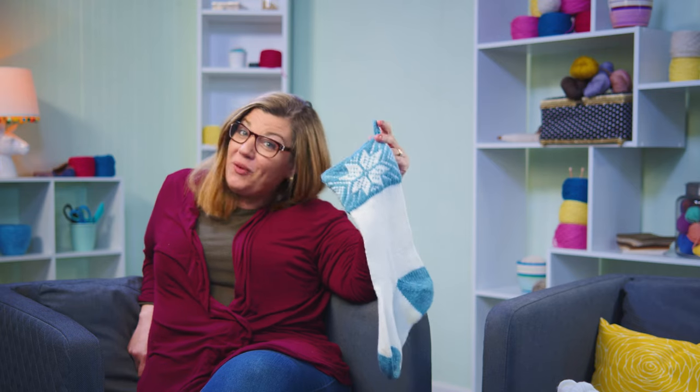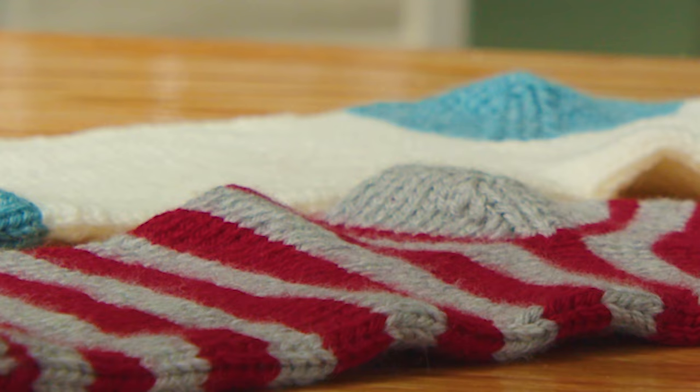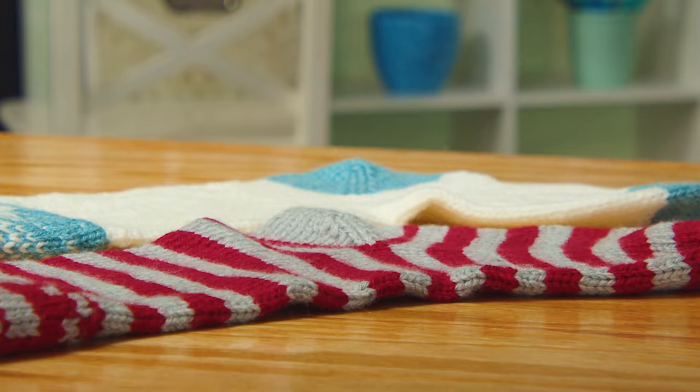I know it's July, but do you want to have this ready by December? Join me for my Christmas stocking knit along. Let's get started now so we can have these done by Christmas.